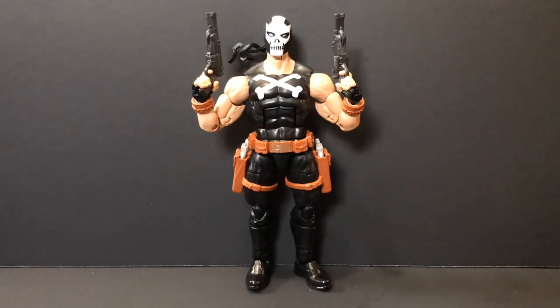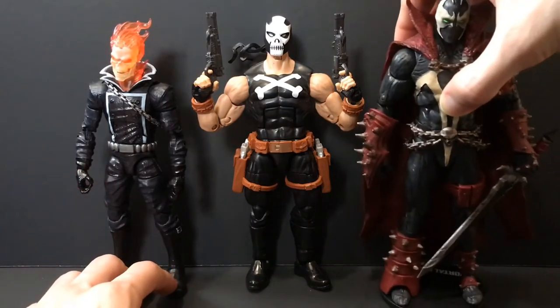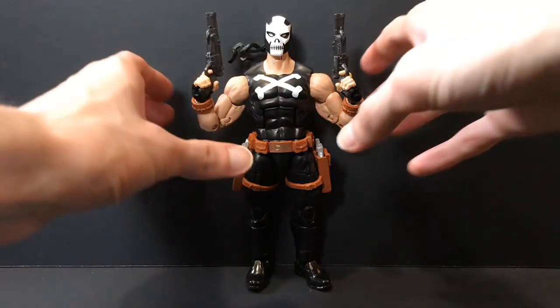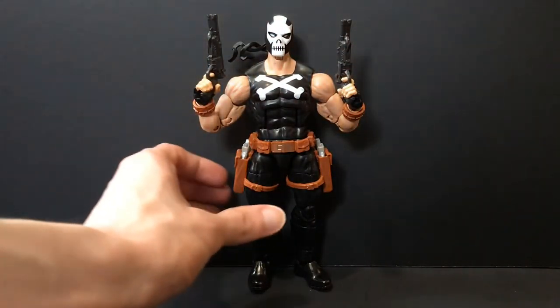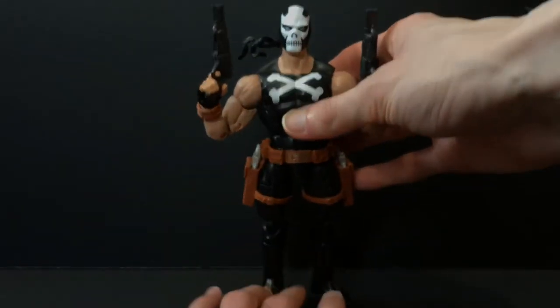Here he is next to Ghost Rider, who is bigger, and Spawn — the Spawn Kickstarter ends this week so get in on that if you want. And apparently there's probably going to be something to do with Lady Death coming up around the corner. This figure while it is okay, it's not great and it could have been fantastic. I do like the boots on this guy — nice shiny boots.